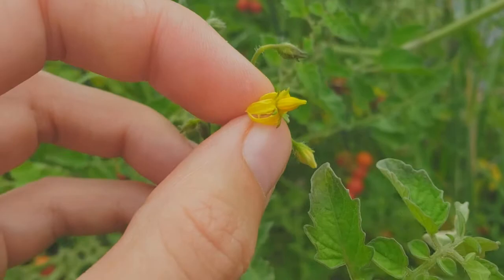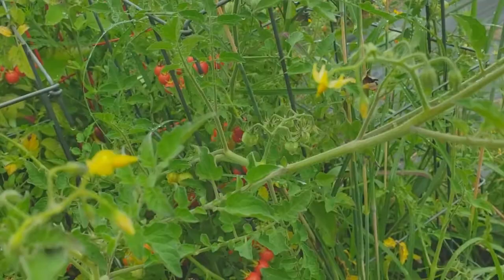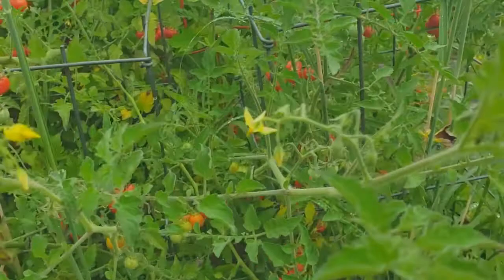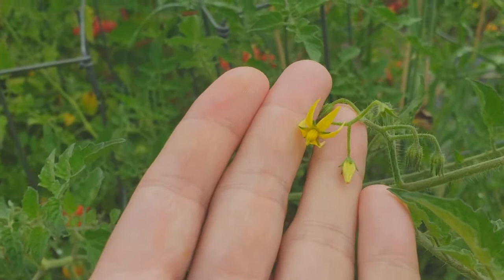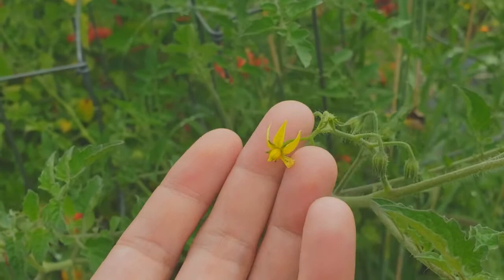Honeybees don't do vibration though, so they're kind of useless as far as tomato pollinators. So if you're trying to use your honeybees to pollinate your tomatoes, it's not going to work. That's because tomatoes evolved in the new world, and honeybees are not native to the new world, so honeybees and tomatoes did not evolve together. Commercial tomato growers will actually use colonies of bumblebees when they're growing tomatoes in a greenhouse situation.